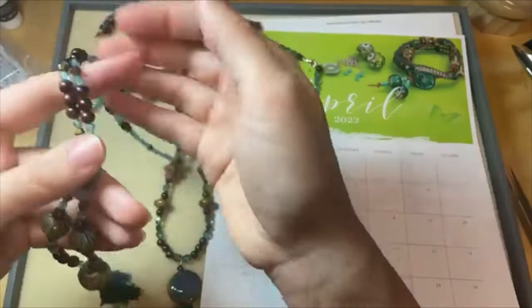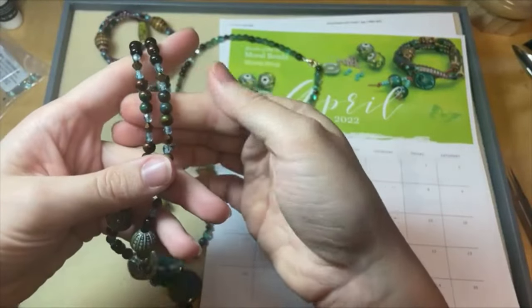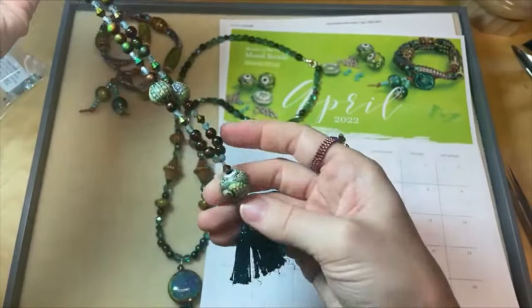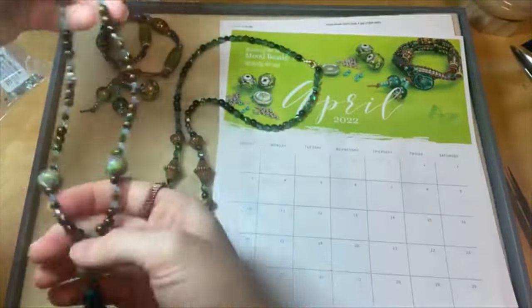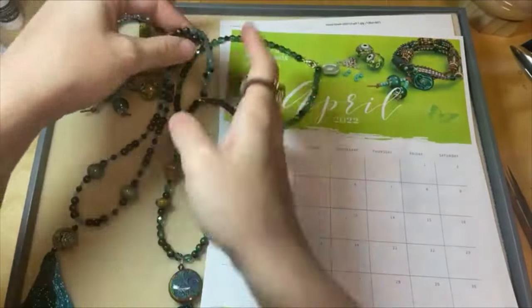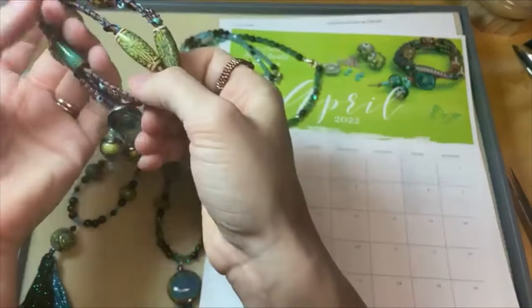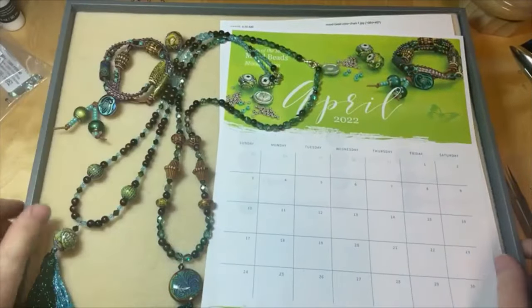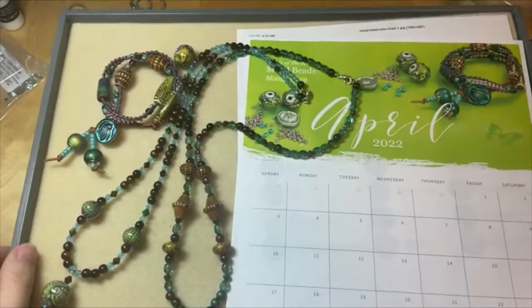So pretty — lots of mood bead options, all amazing, all awesome. They're pretty lightweight too, so you can load up your jewelry designs with mood beads. Keep your eye out for more mood bead inspiration all this month of April.